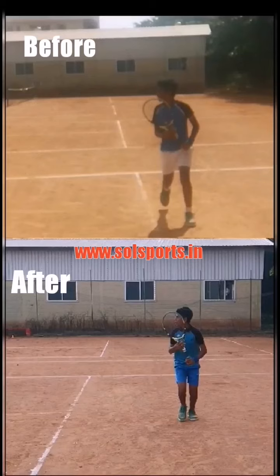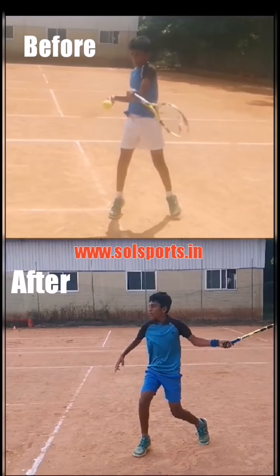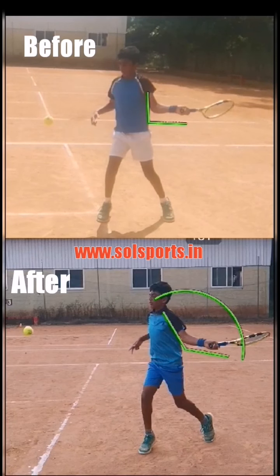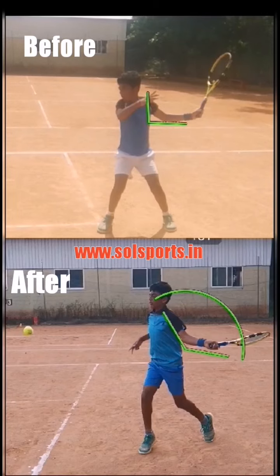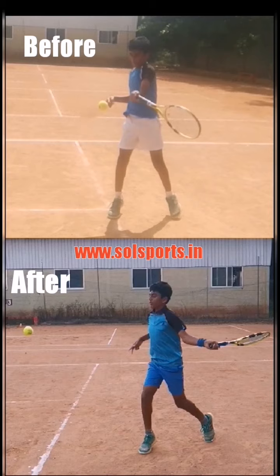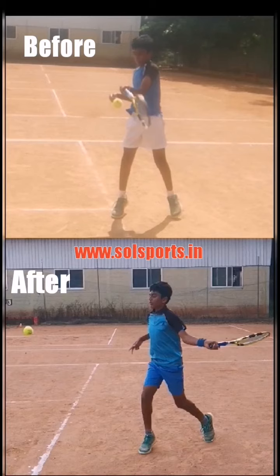What is he doing? When he is going to connect the ball, if you see his hand and his elbow — in the top video you can see the elbow is bending a lot. After the correction, the elbow is straightened a little bit, so he is meeting the ball a little away from him. Because the elbow is bent, he is ending up meeting the ball too close to his body.